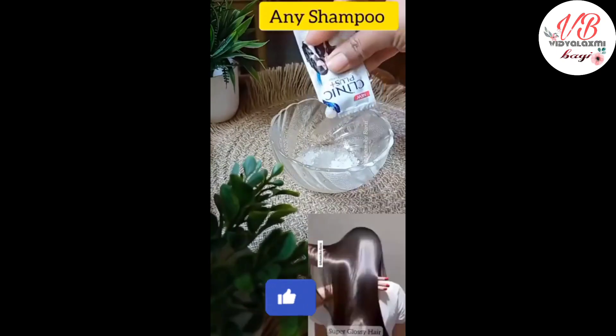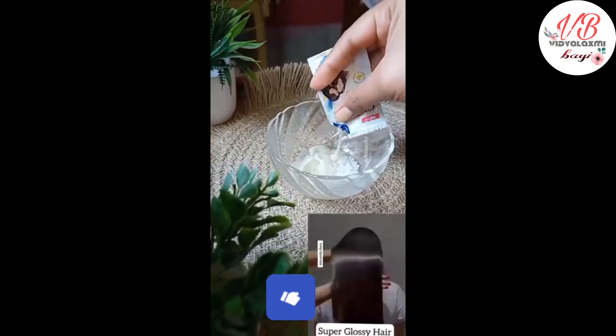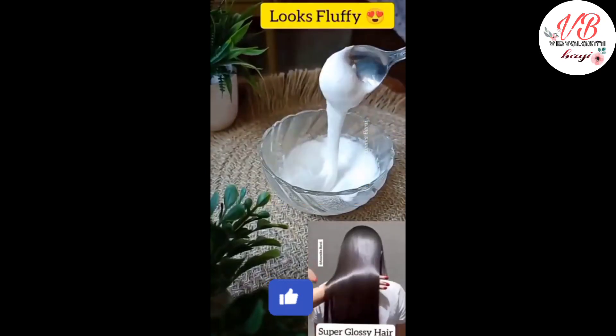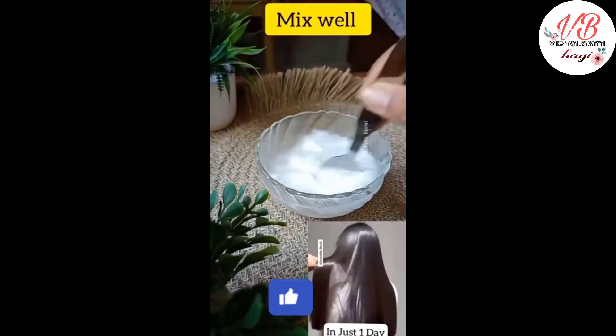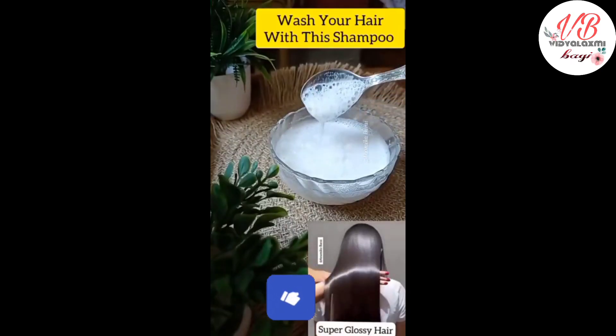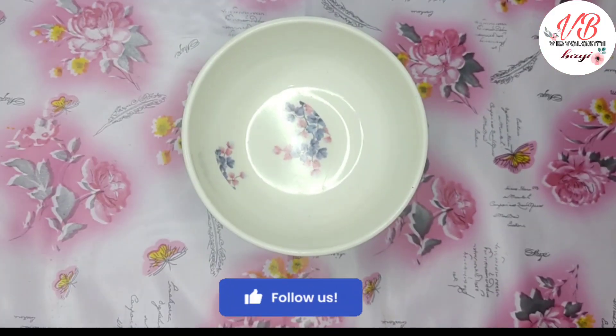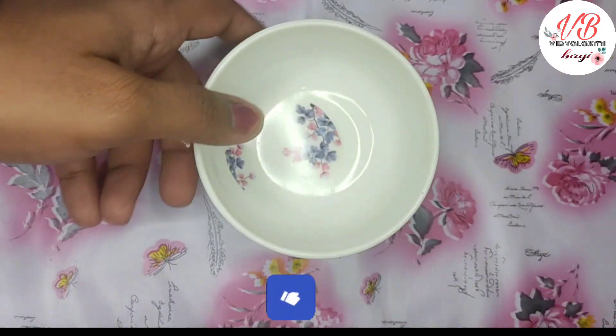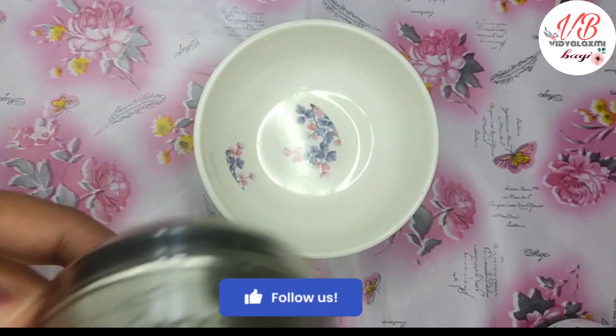I am using sugar for the first time, applying it to my head. I am doing research on this. My hair is very shiny and it helps my hair grow. I am using it on the scalp to clean my hair.